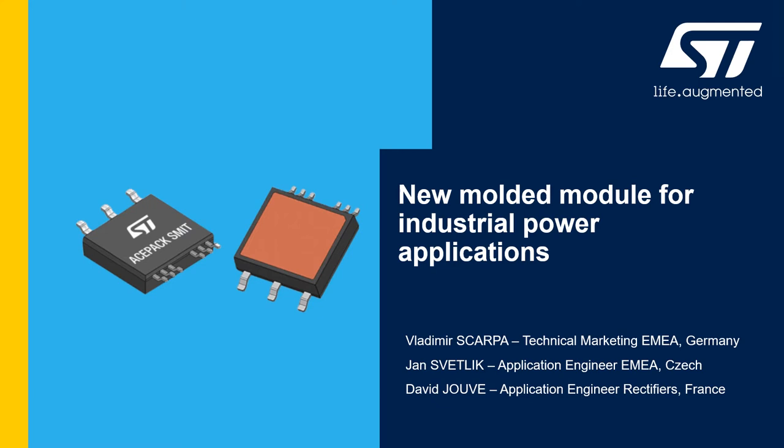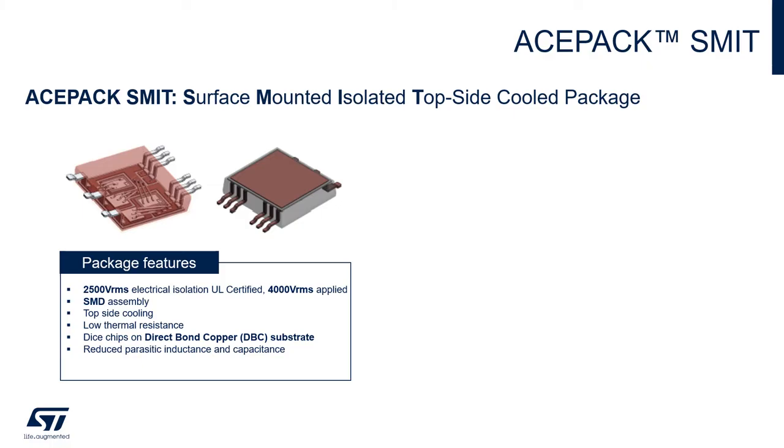Hello, good afternoon and welcome to the session. I'm Vladimir Skapa, technical marketing at STMicroelectronics, and on behalf of my colleagues Jan Izzetlig and David Jouf, I'm going to introduce you to a new molded module for industrial power applications from STMicroelectronics. This module is called SMIT, which stands for Surface Mount Isolated Topside Cooling, and it is part of the eSPECT family of modules from ST.